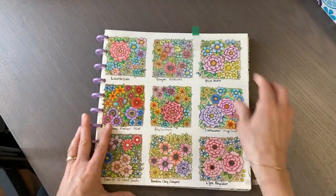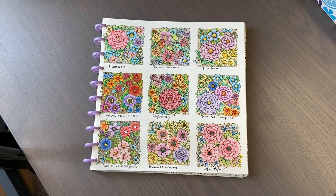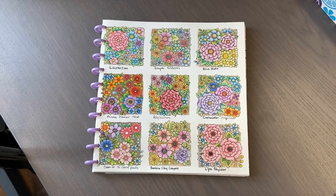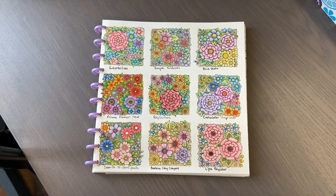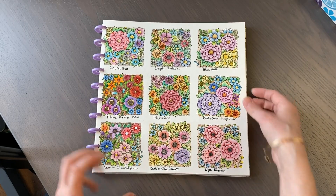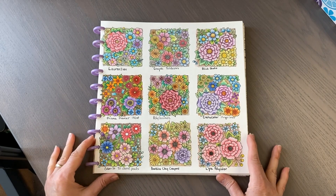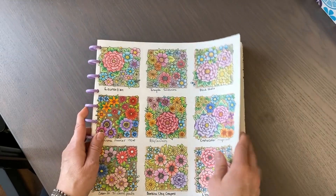This page I completed in February but didn't start in February. I bought this book when it first came out and was on holidays at my second home where I have a variety of older pencils - Laurentian, Crayola Twistables, Blick Studio, and Lyra Polycolor. While on vacation I completed sections with those, and when I got back home I completed it with Prismacolor Premier, Polychromos, the Crayola Color Megacolor chunky fat pencils, Color at 72 colored pencils, and Bambino clay crayons. It was a different way to approach the page.